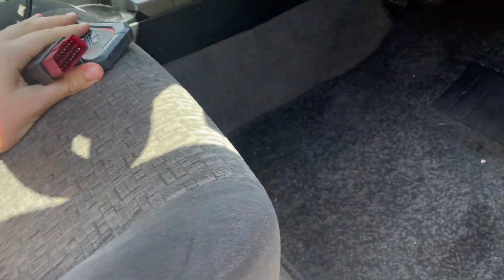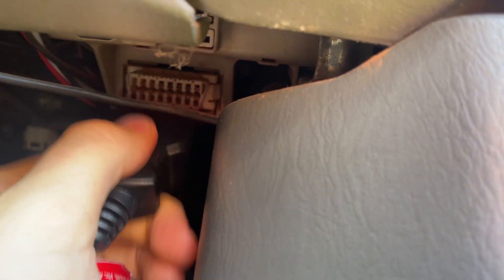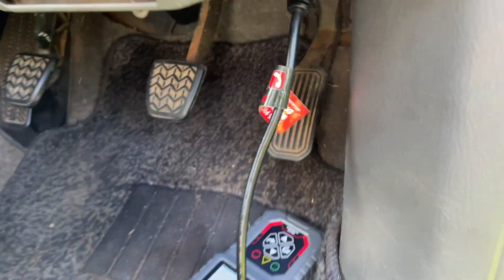You want to take that sensor cable, find that port right there, and plug it in, just like that.